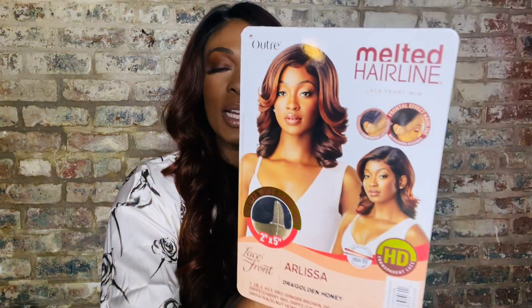Look in the description box — there's a direct link to this wig. I also got this one from Sam's Beauty. Both of these are part of the Melted Hairline collection. The one I'm about to review is in the style Arlissa — A-R-L-I-S-S-A — and it's in a beautiful color: DR4 Golden Honey.